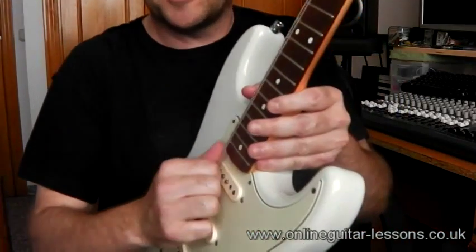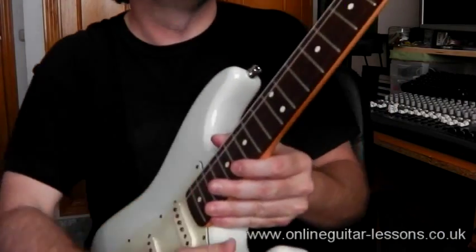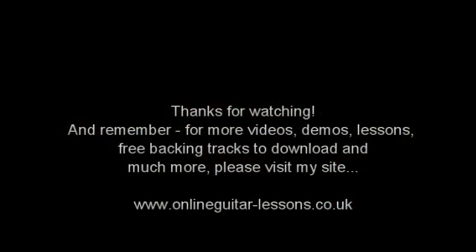I always give my strings a little gentle wiggle and a tug to get the tension on them. This is a really quick fire video just to show you how to get these Kluson or vintage style tuners strung nice and neatly. I hope that helps you with your vintage instruments and I'll see you in the next video — thanks for watching, take care, bye bye.